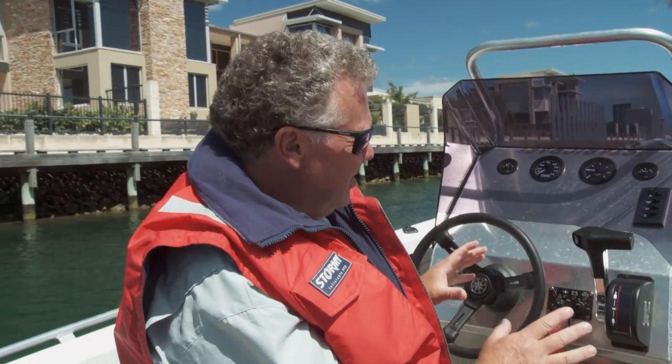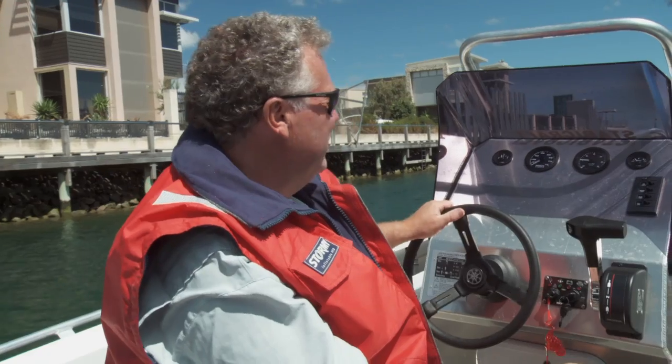A lot of centre consoles are quite badly laid out. Number one, they're hard to move around in — a lot of centre consoles you've got no room down the sides to walk through. You're hanging on for grim death sometimes, which isn't a good thing when you're in the boat, particularly if it's rough.